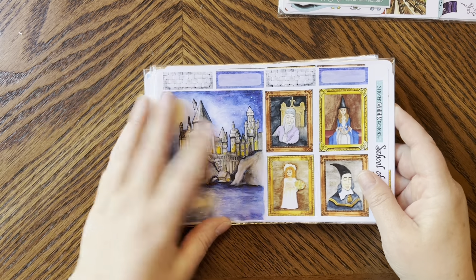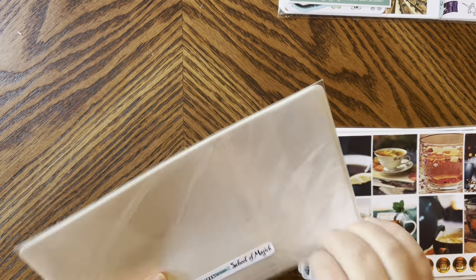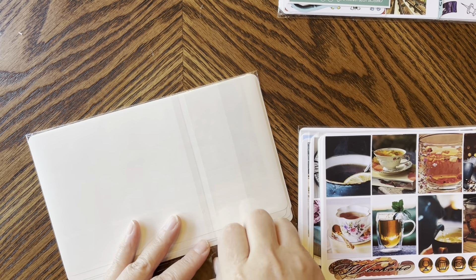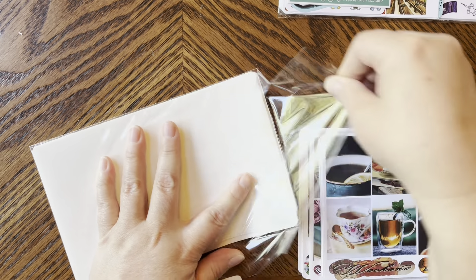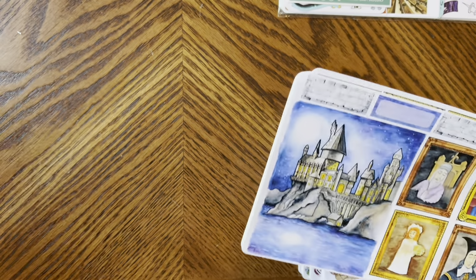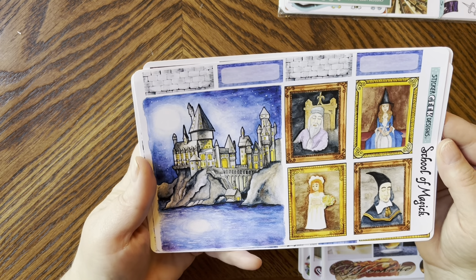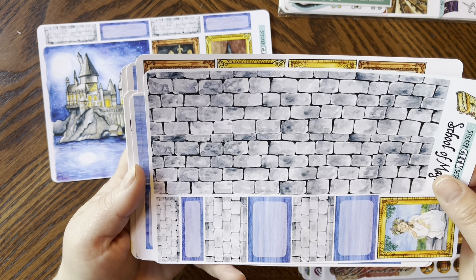First up, I got the School of Magic kit because I wanted to prep for when my kids go back to school. We're just starting summer holidays here — we start July 1st all the way to August, and the kids go back at the very end of August/September. I just love it so much. This is one of the full page kits, and look how stunning it is.